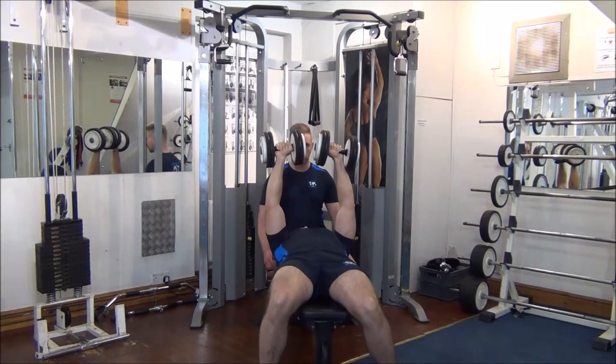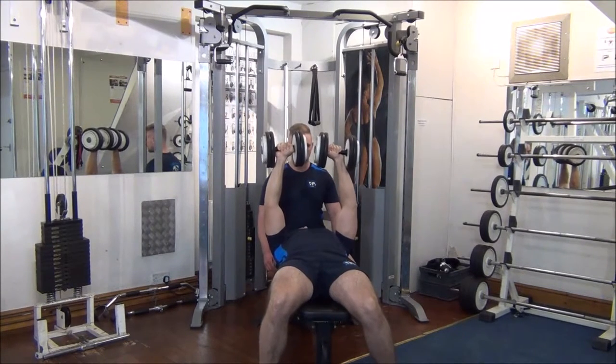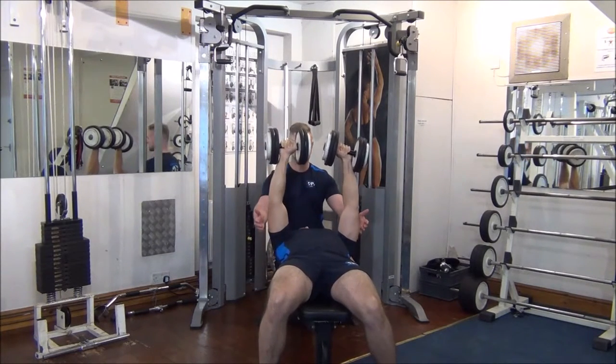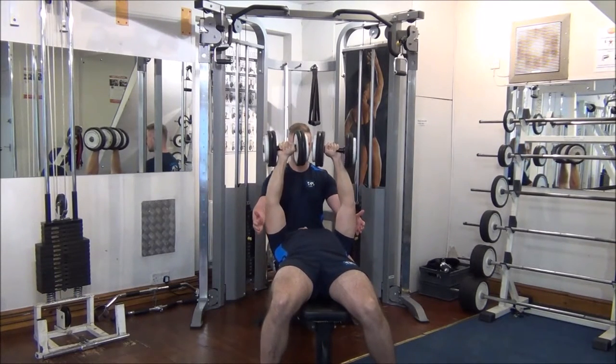So here we rest at the top — take a couple of deep breaths, Gareth. Let's go again, do stretch, drive for the top, let's go all the way up, great stuff. We rest there, couple of breaths again.